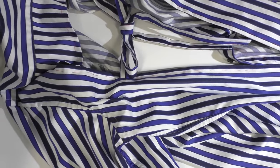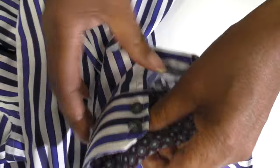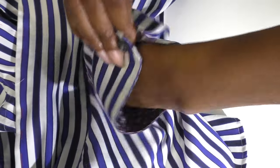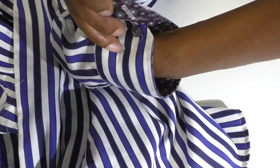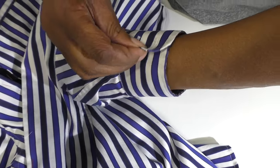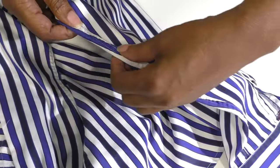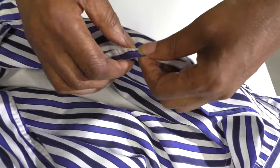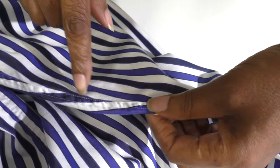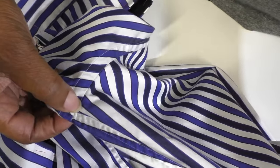Now that is done I need to move on to the sleeve. The cuffs are too big, so I'm going to remove these buttons and put them further in so it's a lot tighter around my wrist. And then I'm going to open up halfway on the sleeve — I'm going to cut into the seam to the underarm seam.